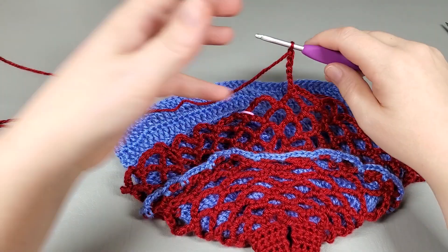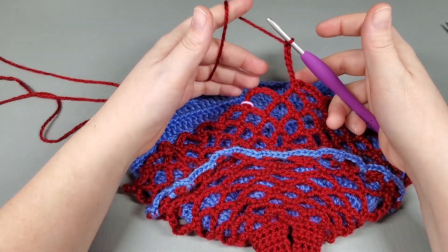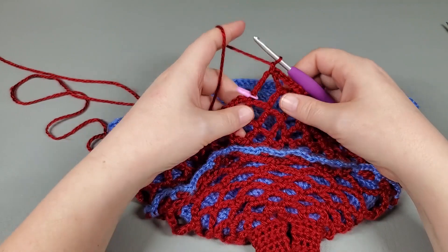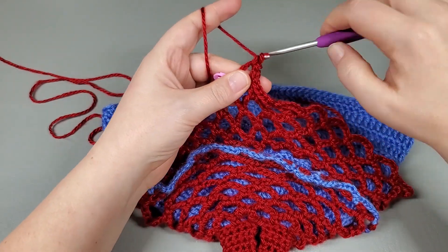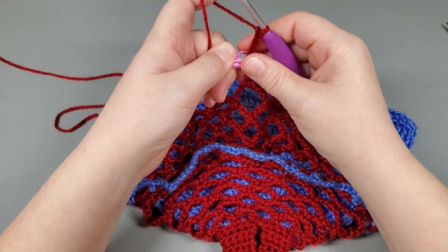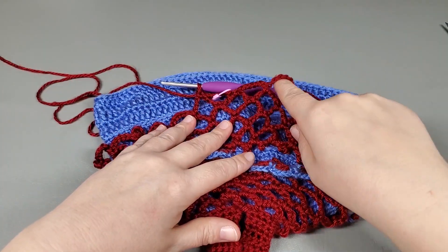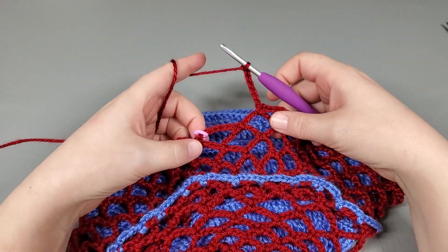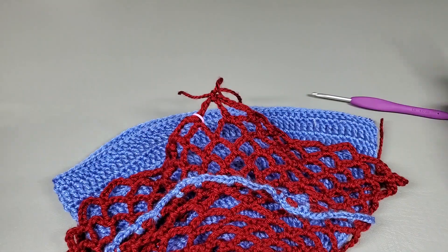Okay, so I repeated that around — there's my last chain seven. Now we're going to slip stitch to the first, chain one, and we're going to move on to round six — just repeat the exact same thing we just did. Single crochet back into that chain, chain seven. Mark that, single crochet into the next, and repeat that all around. I will meet you guys when I get to the end. So I've repeated that around — there's my last chain seven. I'm going to slip stitch to the first, chain one, pull up a loop, and fasten it off because we are done with this.